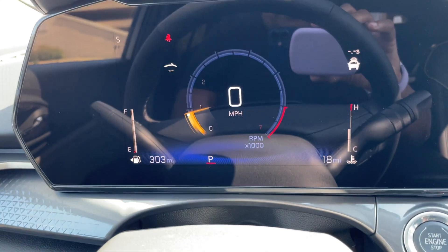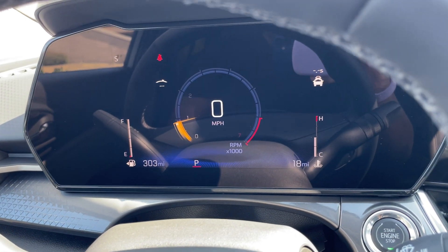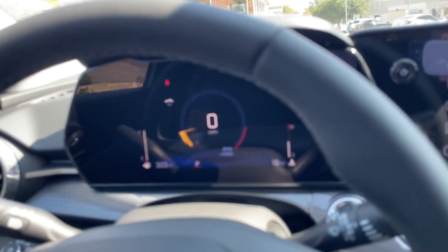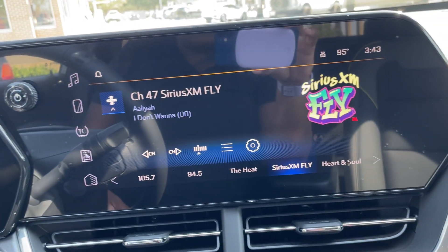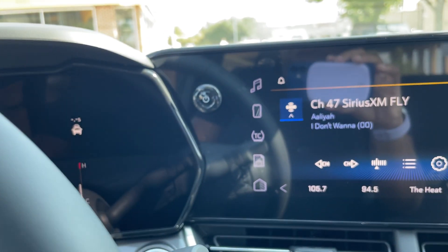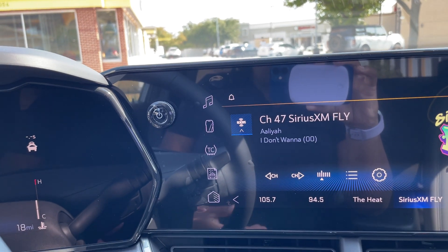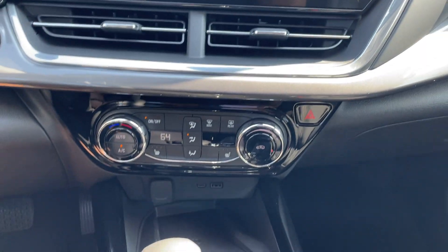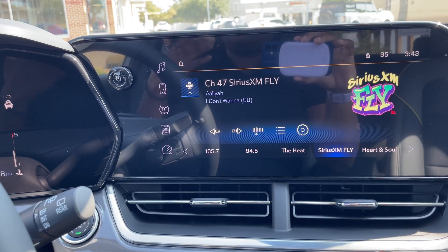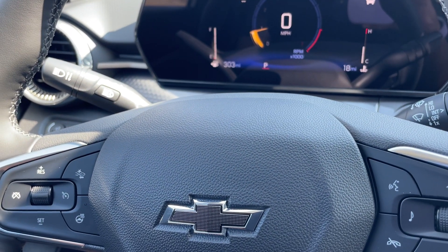I only had 18 miles on it — drove off the dealership at five miles, didn't even take a test drive since I'd already test drove a couple. I did have to put a deposit down to get this one. If you want the higher trim levels — the LT, 2RS, or Active with push button start and the digital display — you'll probably have to put a deposit down right now. I will not pay a market adjustment, and I won't deal with a dealer that has dealer fees.